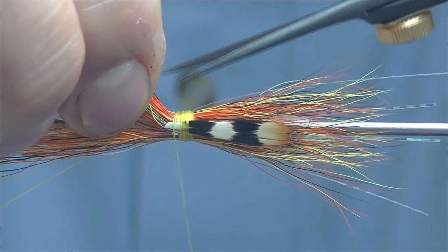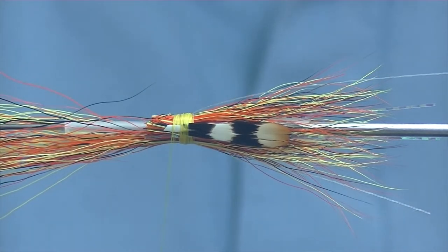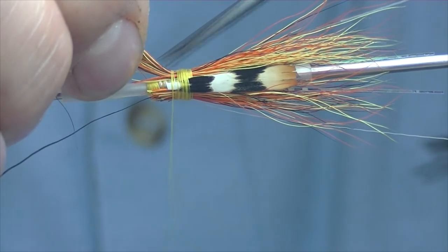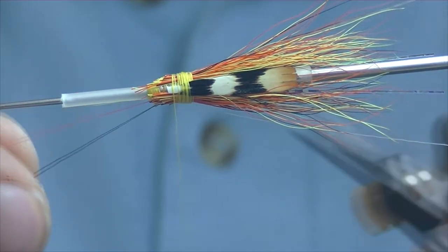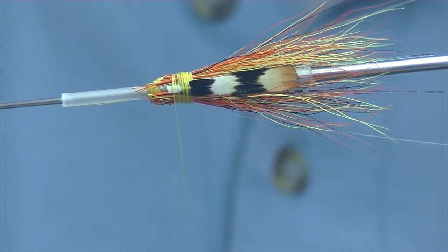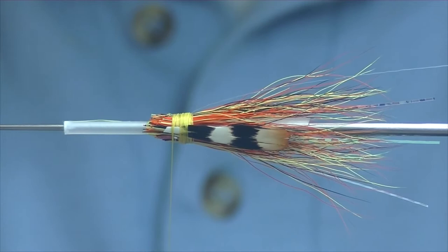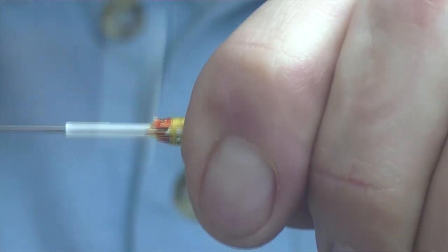Now for our bucktail we're just going to come in at an angle and cut it — same with this side. It just helps keep that nice taper when we're bringing our body down and keeps everything smooth. Then we'll tie down all our waste.